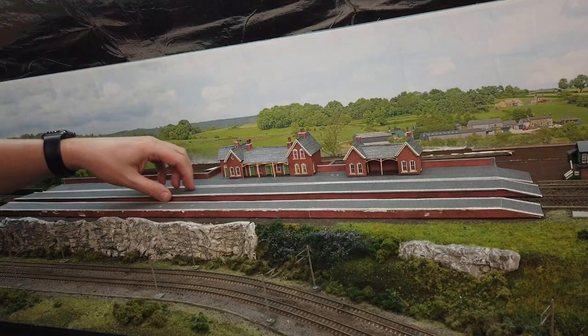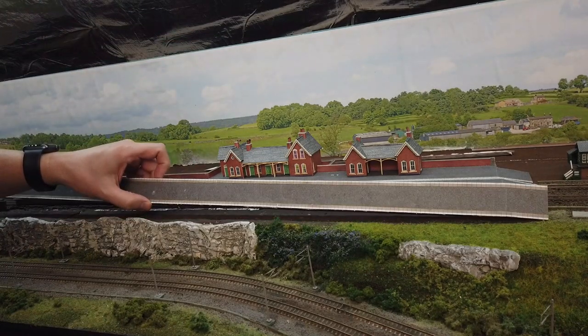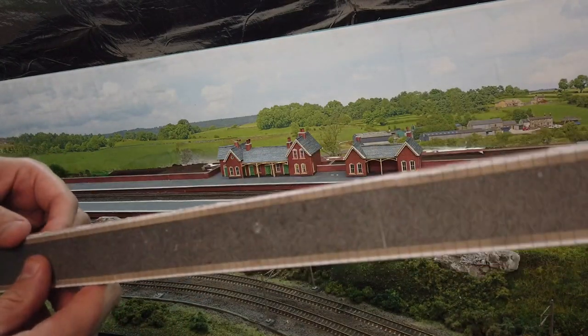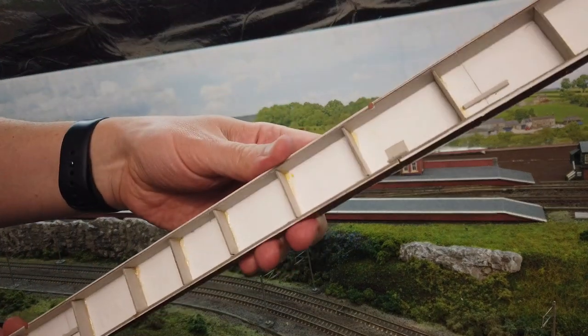I'm going to be using two of the three platforms, so I'm getting rid of this very narrow one and using this one here instead. These are scratched, have glue marks, bits of rips, and all sorts — but structurally they're good, they're sound.